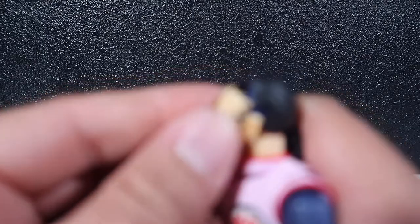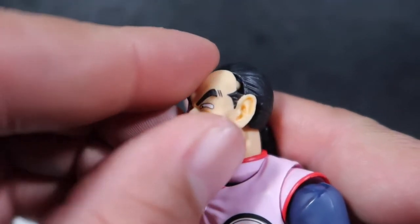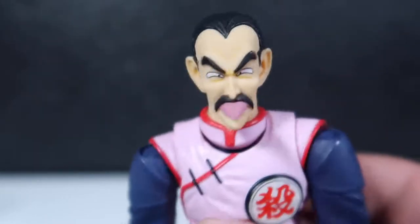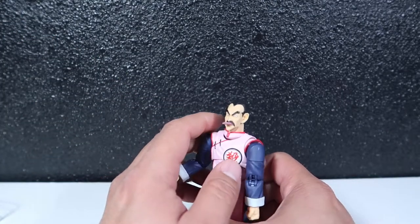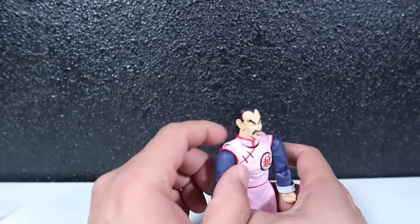To change his face, you pop the current face right out and pop the new one back in. He's got a face with his tongue out. If you guys don't know, this dude kills people with his tongue — he grabs somebody, paralyzes them, which is why he has that tongue-out face.